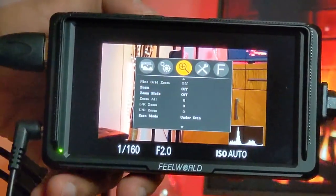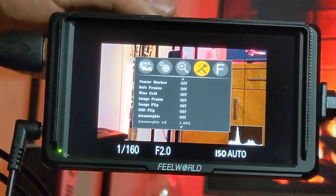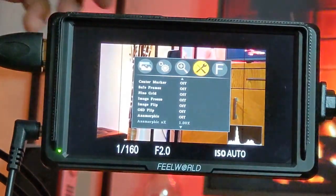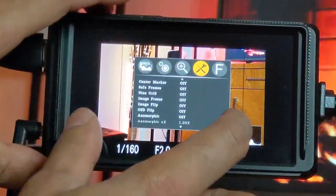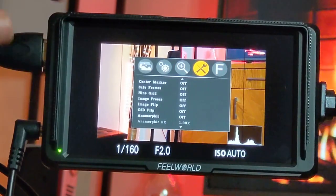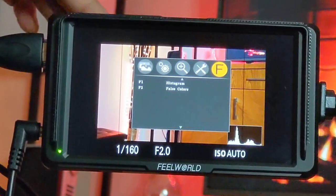The Advanced Settings section lets you change markers, frames, and grids. Importantly, this is also where you control Image Flip, so you can flip the screen vertically or horizontally. If you turn the monitor to face selfie-mode, you'd need to manually flip the image through this setting since it doesn't auto-rotate.